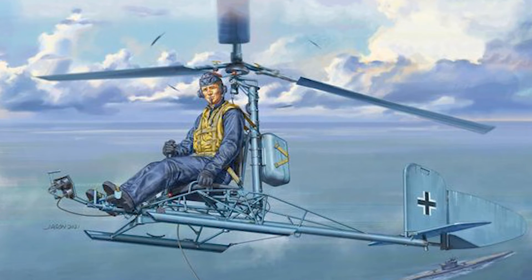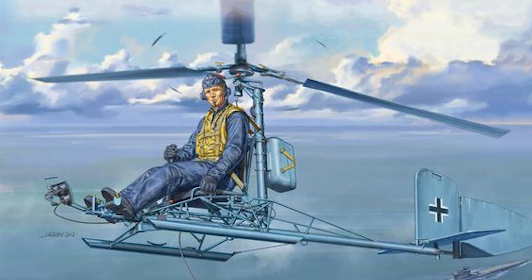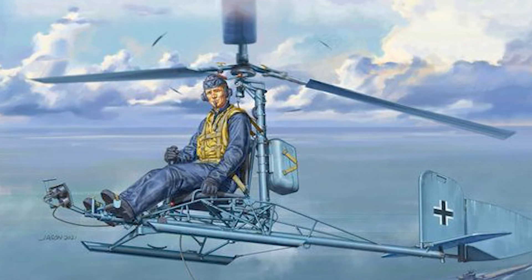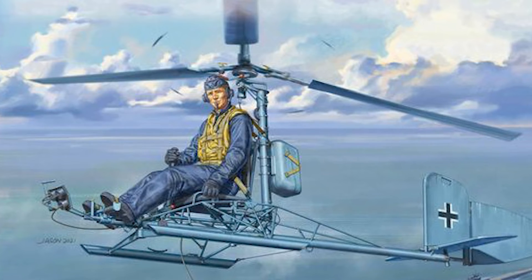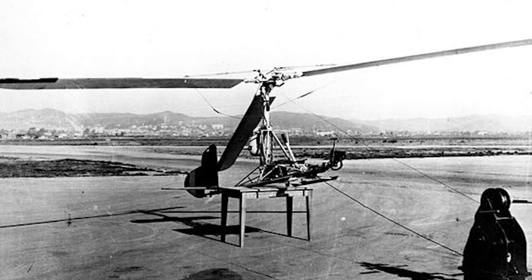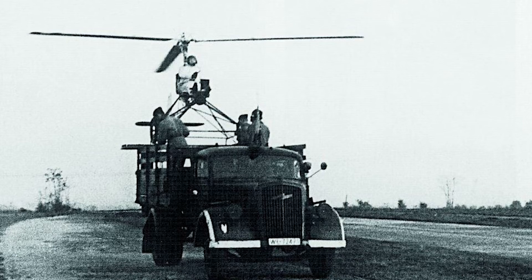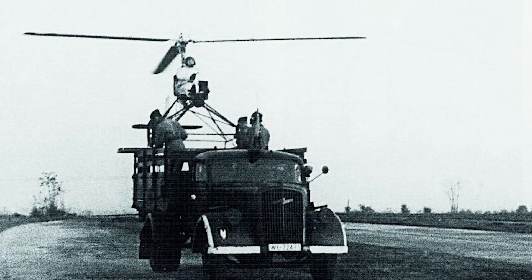However, the legacy of the FA-330 did not end there. Because of its simple and unique design, it would go on to influence the future development of autogyros and rotor kites, which would later be called gyrocopters. After capturing the U-boat U-852 in 1944, the British began testing the captured FA-330, which was tugged behind their own ships and jeeps. Eventually, British interest would be redirected towards the development of helicopters.